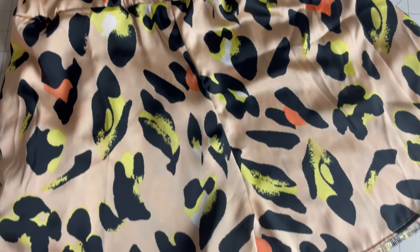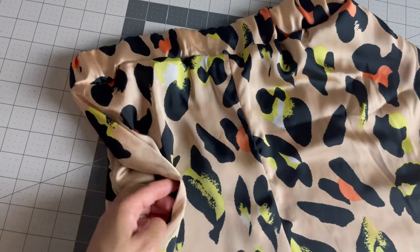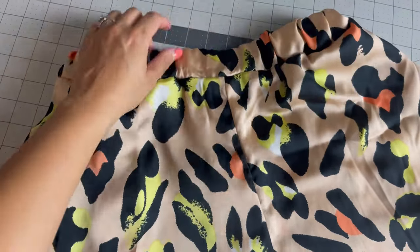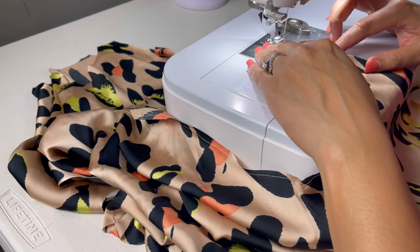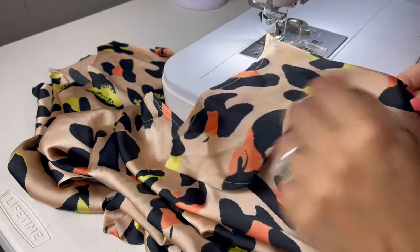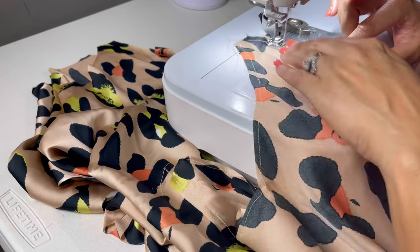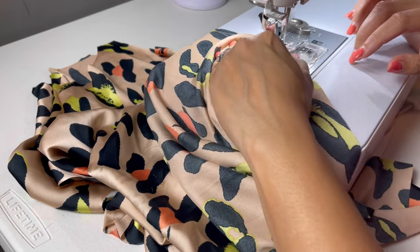These are my shorts — tell me what you think in the comments! All right, we are moving on to making the Ogden cami. Since I've made this pattern so many times I'm working off complete memory. The first step is to stay stitch the neckline of the main pieces and the lining pieces, along with the arm holes for all of the main and lining pieces.